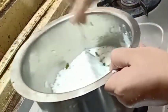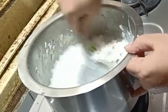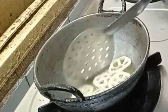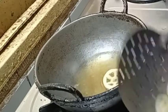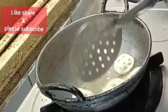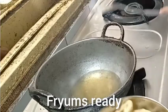We are ready to cut the rice. I am going to fry the fry ends.